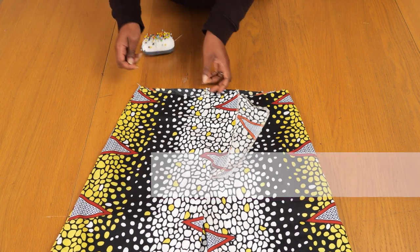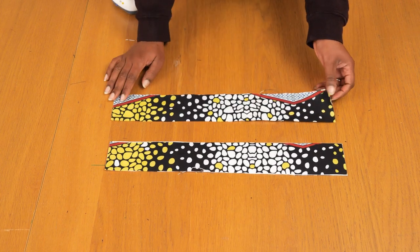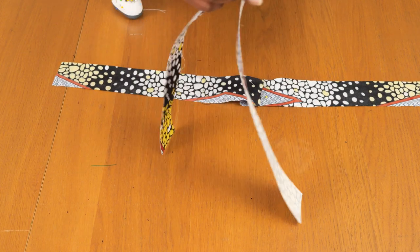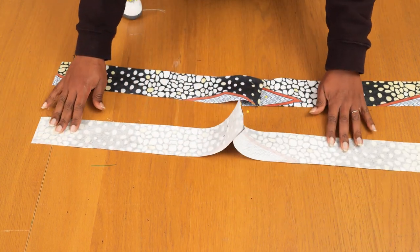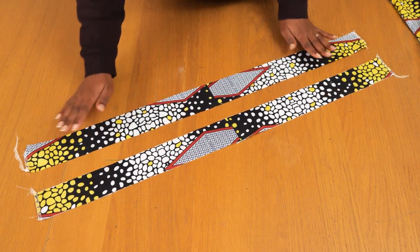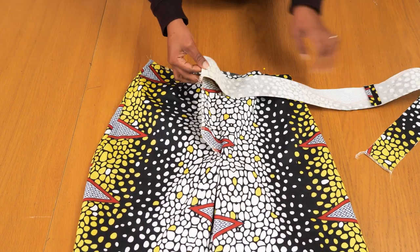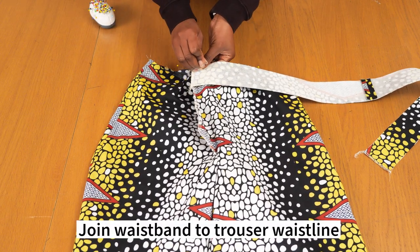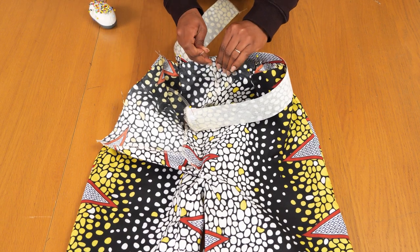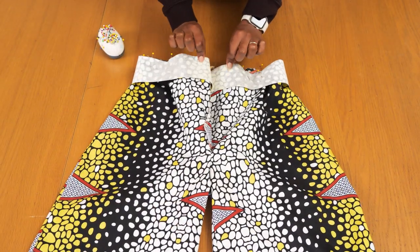Now for the waistband - I have fused one side with interfacing so it has stability and structure, and left the other pair plain. The first thing I'm doing is joining both pairs along the center back edge so I have one continuous piece that sits along the waistline of the trouser - sewing on a one centimeter seam allowance and pressing that seam flat open. I'm grabbing the side that has the interfacing and joining it first against the right side of my trouser. Because we added the extension on the trouser and on the waistband, your waistband should fit perfectly into the waistline of your trouser when you fold away your darts.